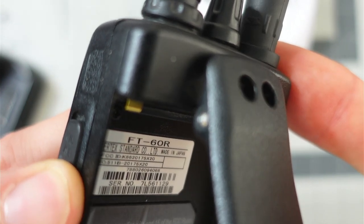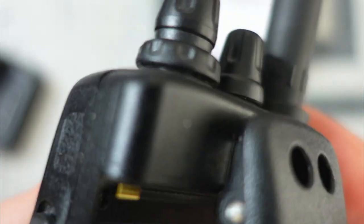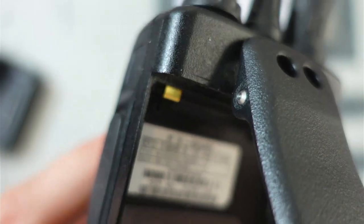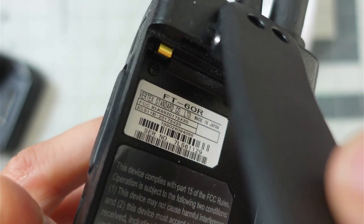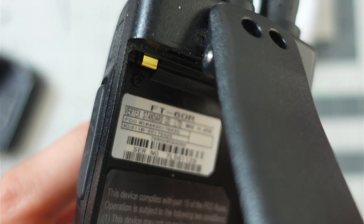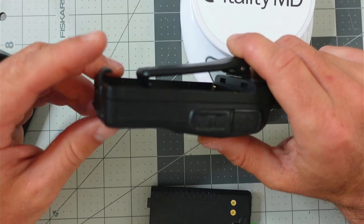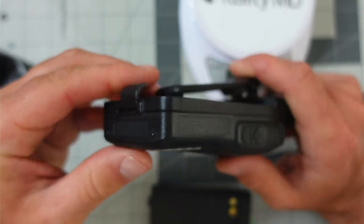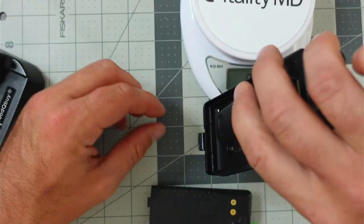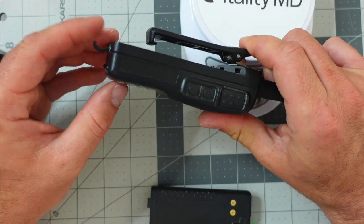On the inside of the radio, hiding where the battery would be, is a sticker that shows your serial number and model number. This radio's serial number is 7L561129. Looking above the serial number, there's something that shows IC511B 2017 5X, suggesting this is a 2017 model. The clip that holds the battery in place on the bottom is a strong piece of plastic, but if you drop it the wrong way it could potentially bend or break off, so be a little careful.